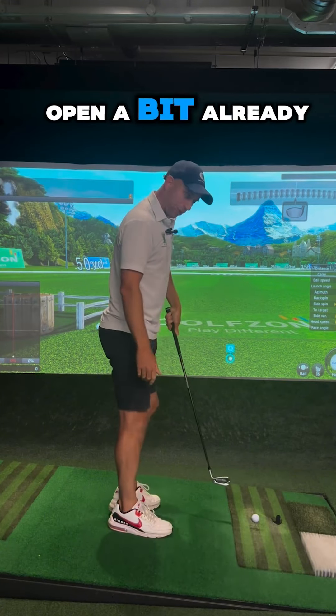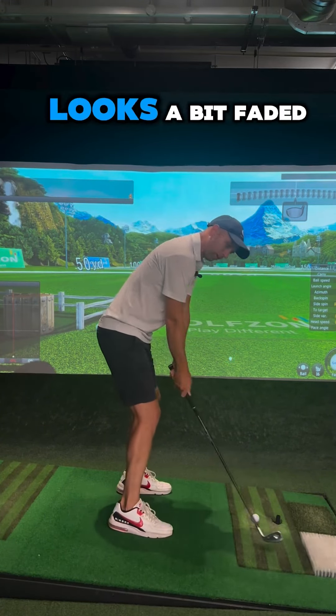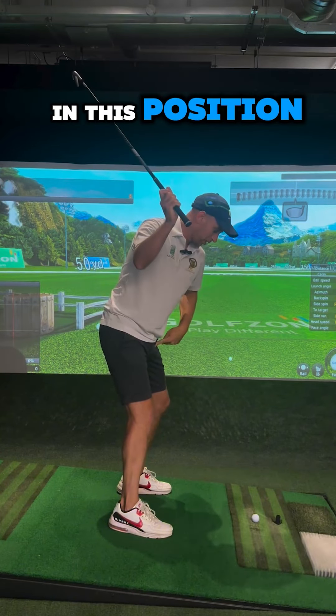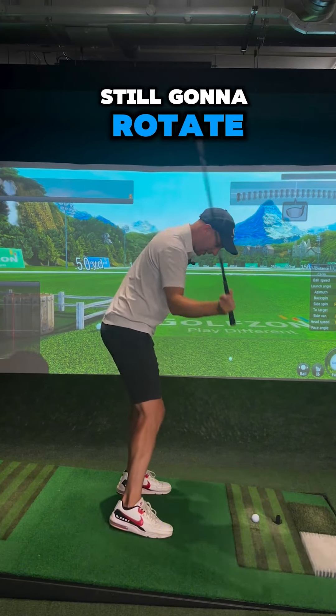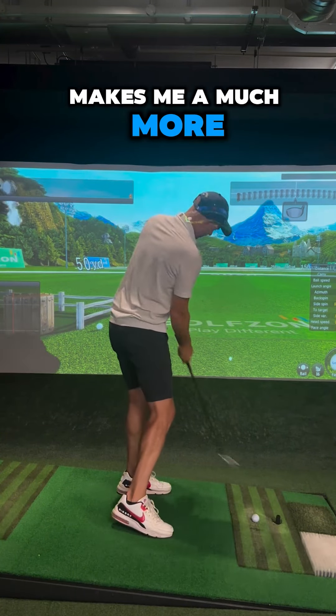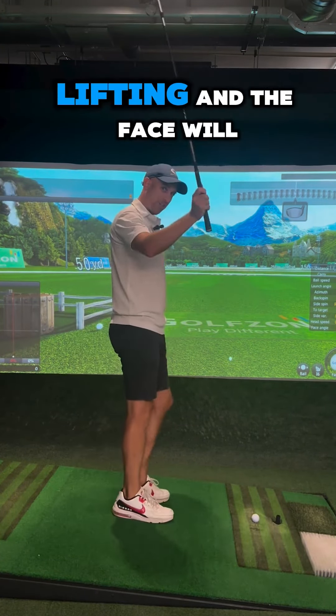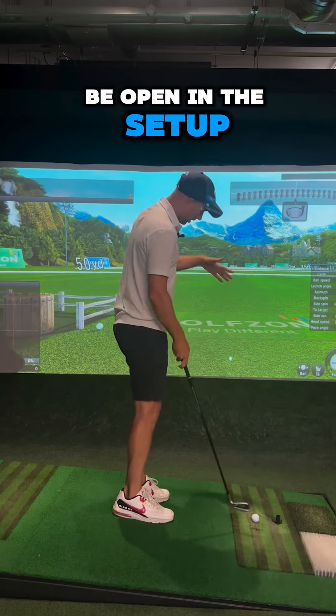The face is kind of open a bit already, and combined with a backswing that looks a bit fadey — not that deep — with hands up in this position, I've still moved forward and I'm still going to rotate, but it's going to be a much more out-to-in club path. With the face lifting and being a bit open at setup, you tend to get a left-to-right ball flight.